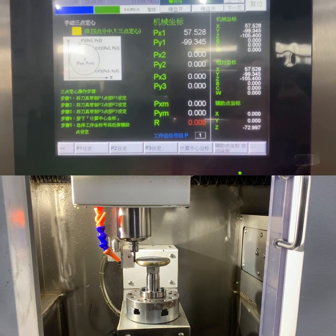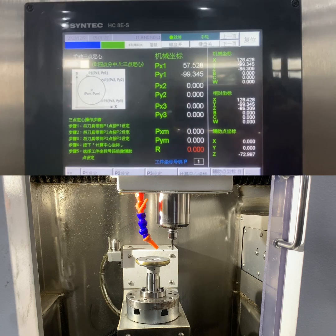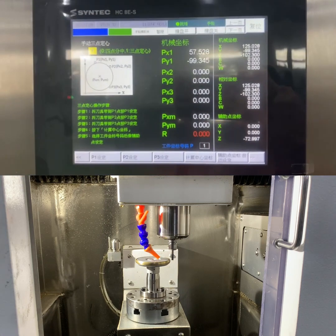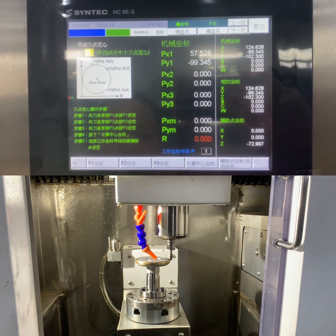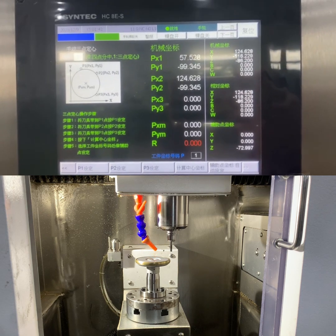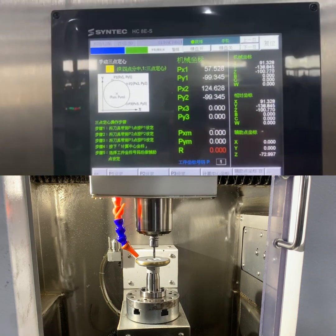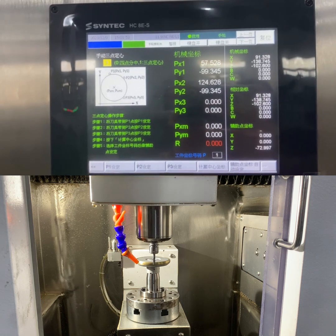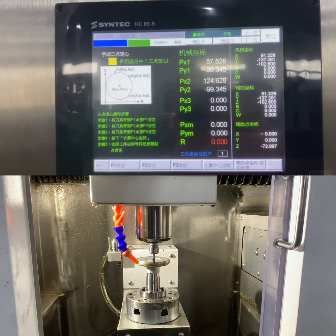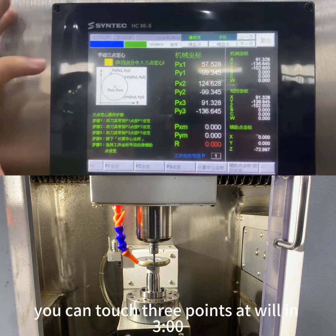Then move to touch the second point. After touching the second point, press P2 to set it. Then add the third point — after touching the third point, press P3 to set it. You can touch three points freely in the 3-point mode.